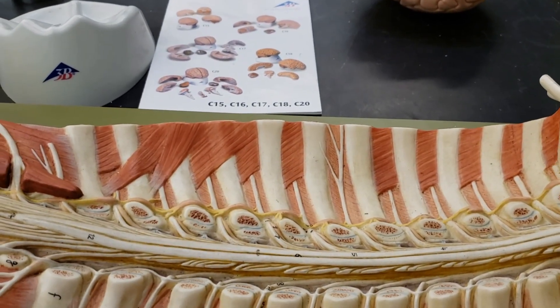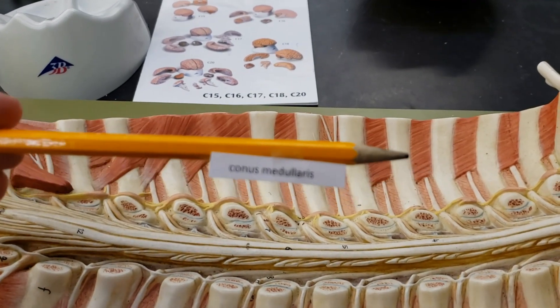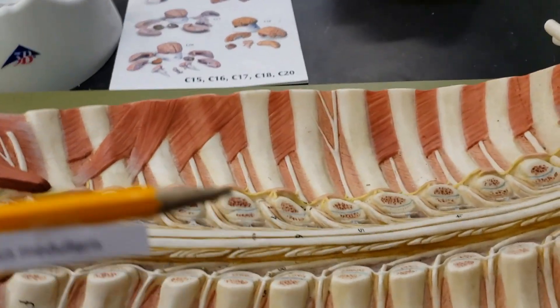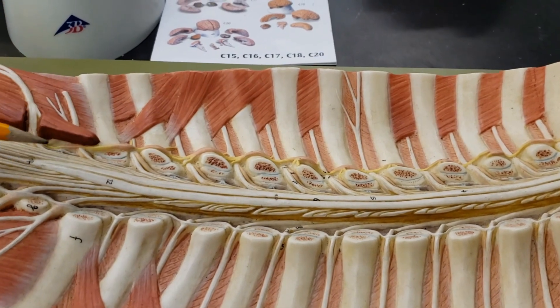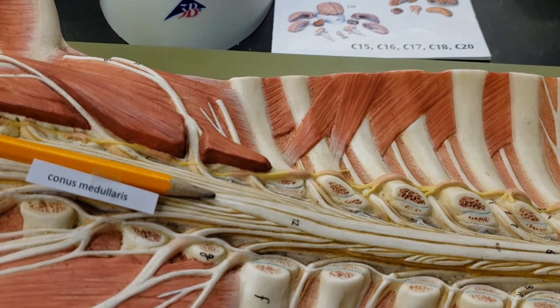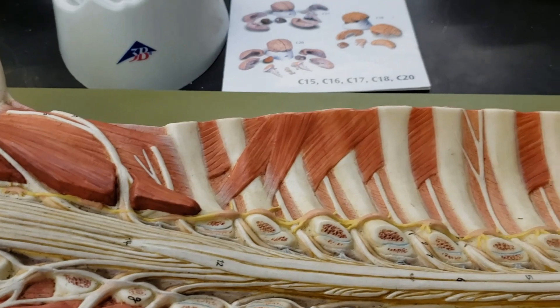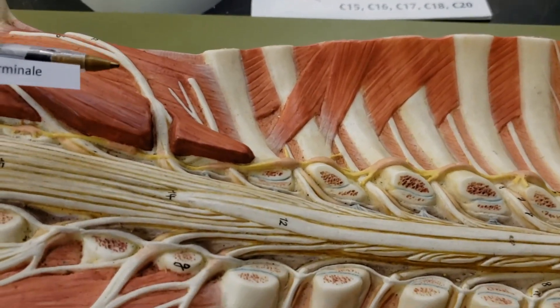Next up we have the conus medullaris. So we have the conus medullaris — that little cone thing at the end. The conus medullaris is the end of the spinal cord. And then we have the filum terminale. Now this is tricky, folks, so stay tuned.